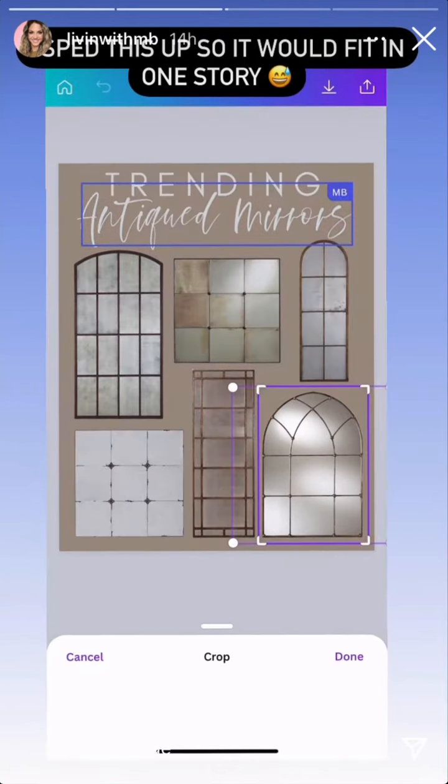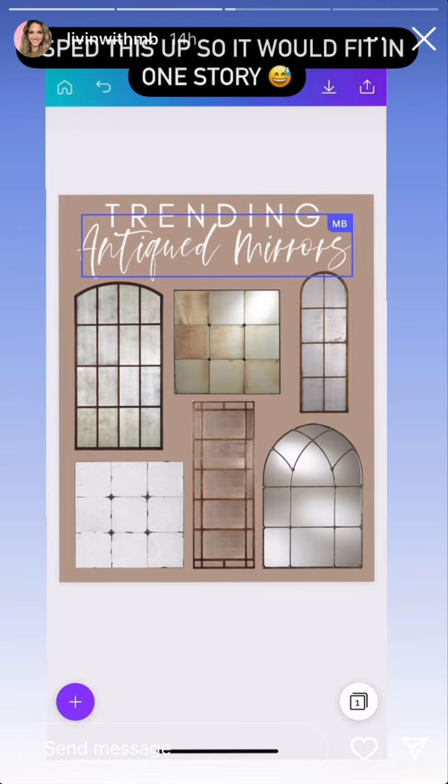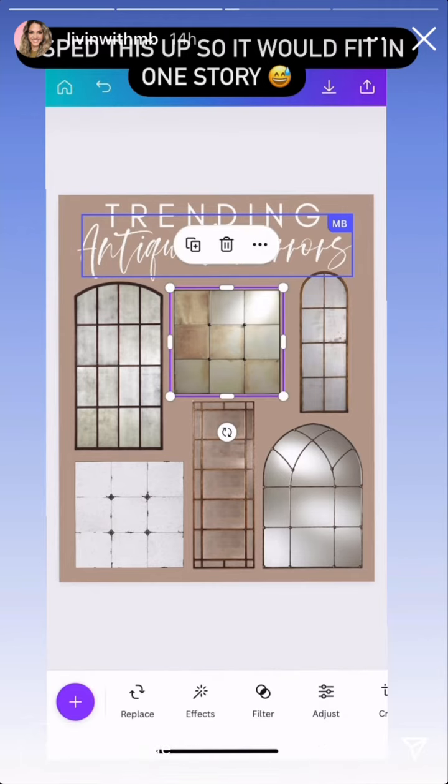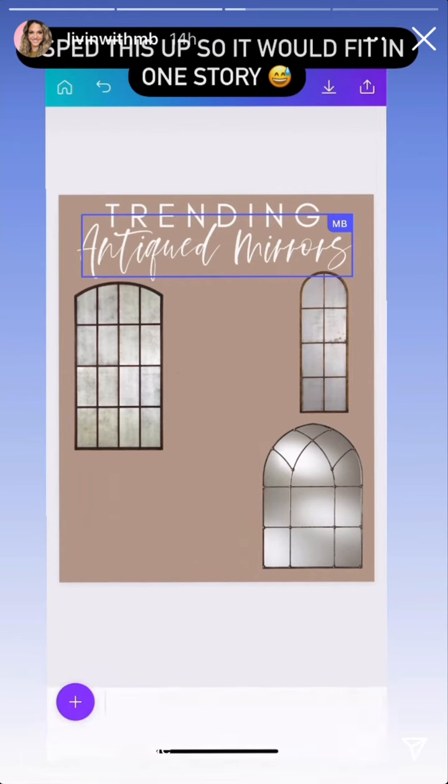This is my most recent collage that I made. I actually just posted this to LTK, so if you're looking for some trending antique mirrors, you can go to my page and shop. What I do is find photographs on the internet — things I'm interested in buying, stuff I have in my head — and save them to my camera roll.